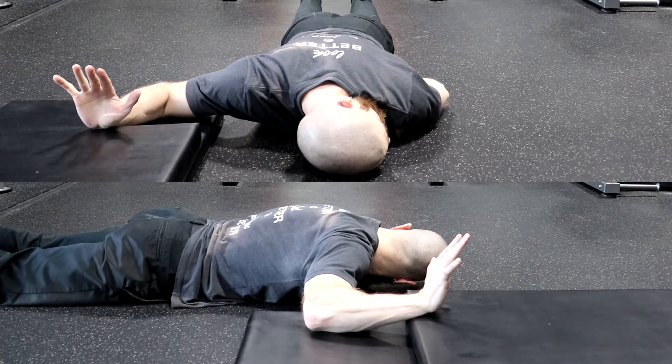Once you are in this final position, hold it for 30 seconds to 1 minute without losing any of the above mentioned components before switching sides.